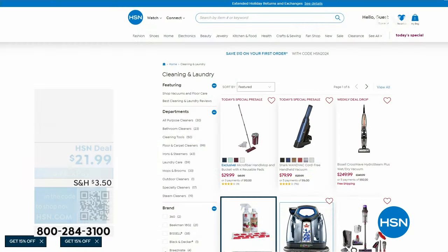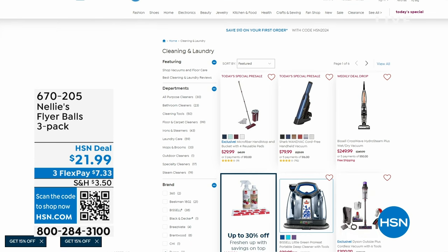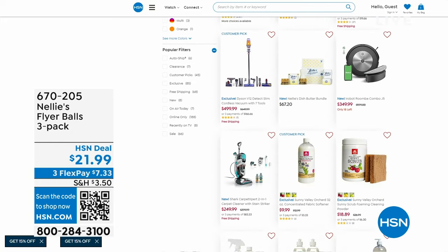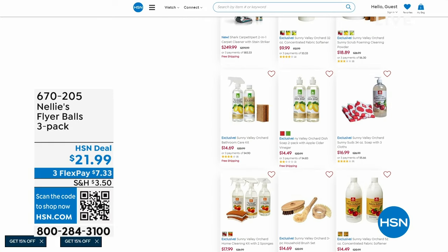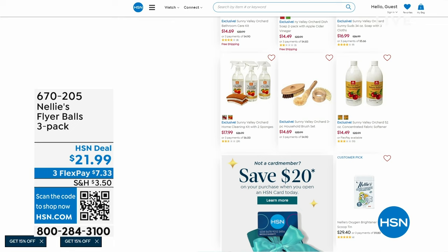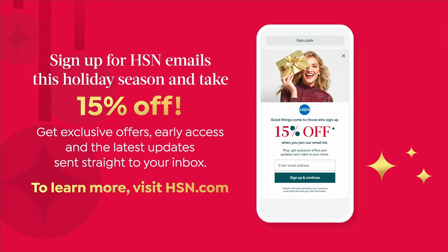We have so many cleaning items on HSN.com — six pages worth. Search the keyword 'cleaning' on HSN.com and you'll find them all. Also, if you'd like to save an additional 15% off on whatever item you choose, you can sign up for emails. Just go visit HSN.com — there's a little box that pops up, and you sign up. They're free emails, but you get early access, exclusive offers, and you get to save $15 on an item that you choose.